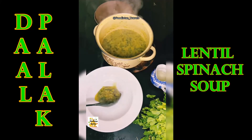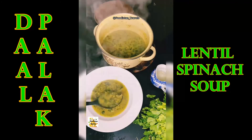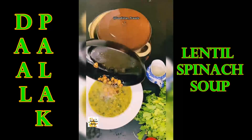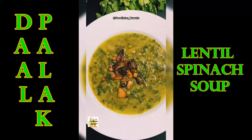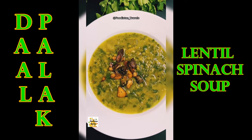Take out the soup into a platter for one serving, or you can also serve the dal palak in a bowl. Pour the seasoning into the platter, or you can also pour the seasoning into the pan.